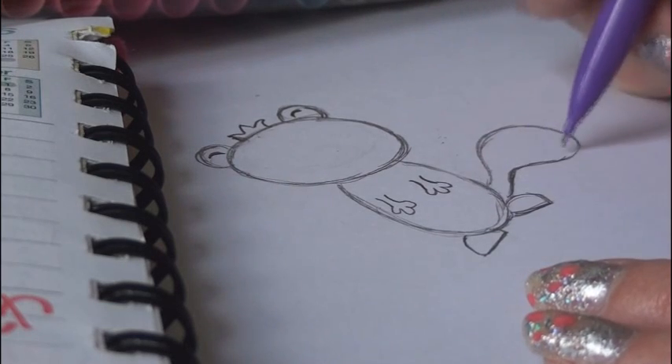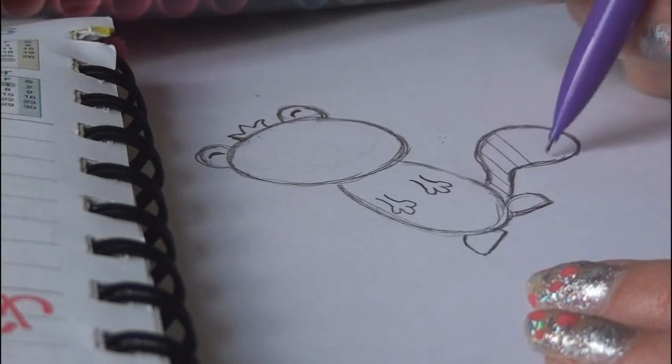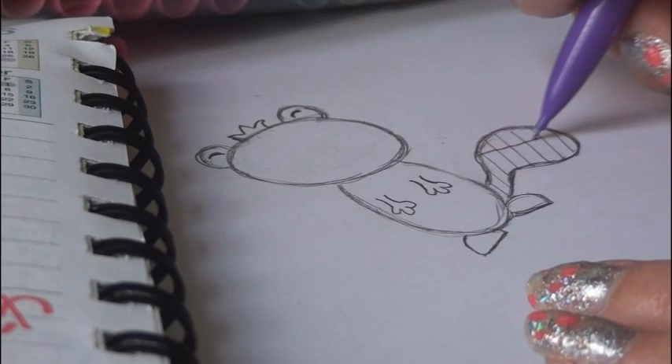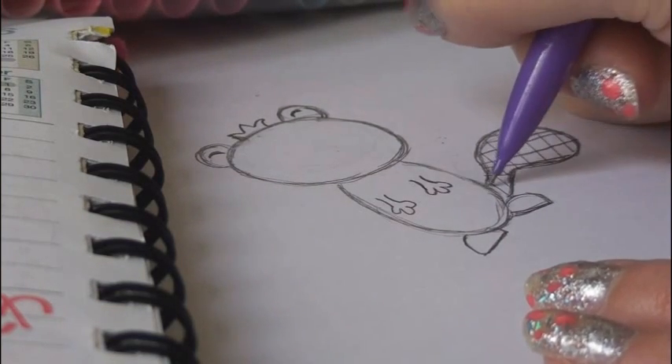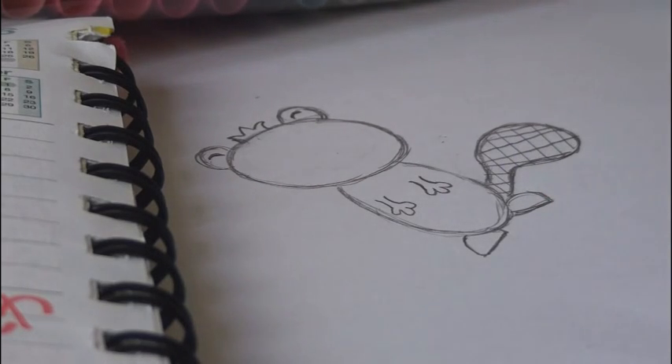A beaver's tail is thin at the base and it comes out to be a really thick rounded shape — I kind of think of a tennis racket when I think of a beaver's tail. Then you can put lines in to make it look textured, kind of like a checkerboard. And it doesn't have to be perfect.